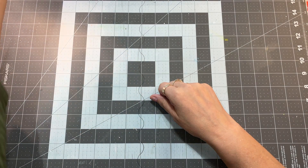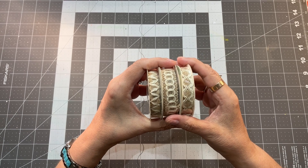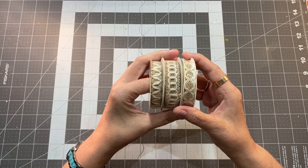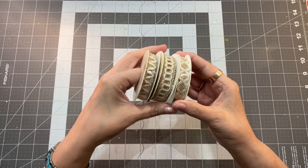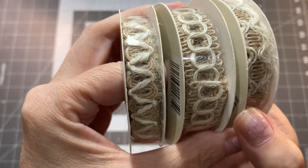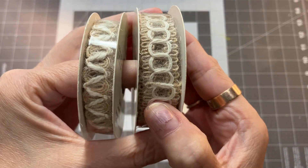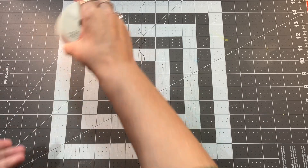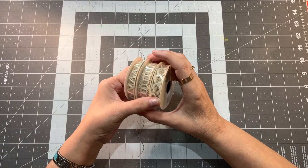Number eight is burlap ribbon — this is such cool stuff. I got three different styles; that was all I saw in the store. It measures half an inch by six feet. Aren't those just adorable? Those were $1.25 a piece, and for six feet of ribbon, that is a good deal.